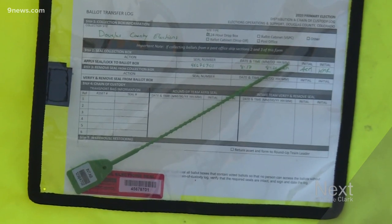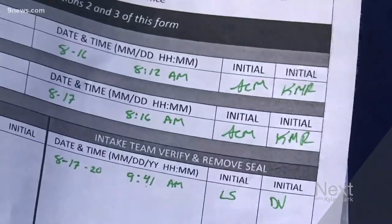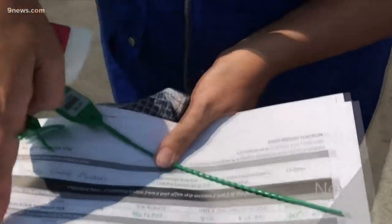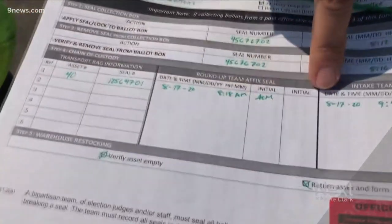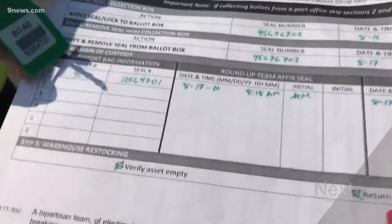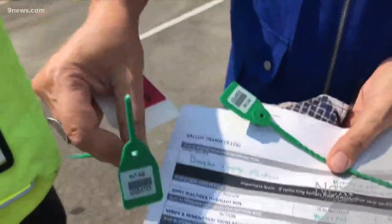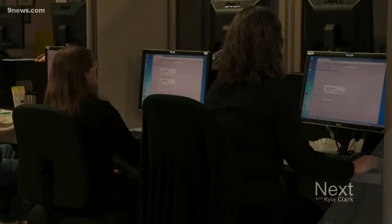When they find that the seal has not been tampered with, they remove it, put it on the log sheet, and initial it. Then they remove the ballots from the box into a secure travel bag and initial the sheet once again. They use a zip seal to seal the zippers of the bag, which is recorded on the seal log. That way, even in transport, if anyone touched or tried to break the zip seal on the bag containing the ballots, you would know.